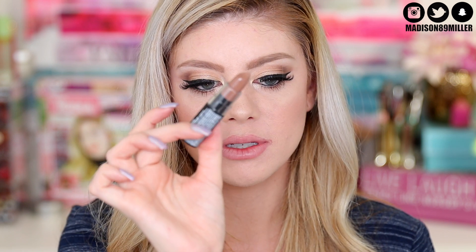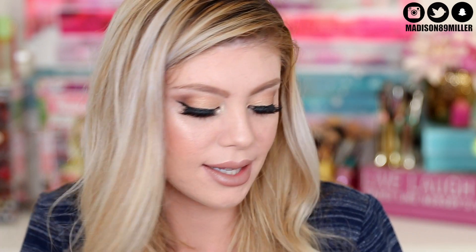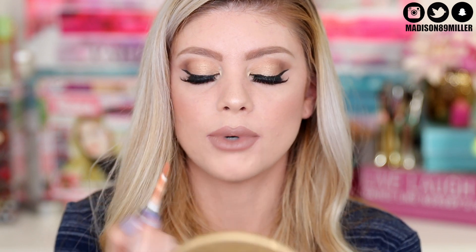For my lip product today I'm using the NYX Matte Lipstick in Butter. It kind of reminds me of a lipstick version of Sepia from Anastasia Beverly Hills - more of that gray nude or brownish shade. Then I'm topping it off with their Soft Matte Lip Cream in London to give it a little more color with a caramel brown tone. I thought the lip cream was their butter gloss but it's actually their matte one - but I like those two shades together.